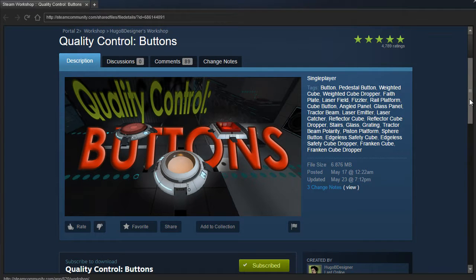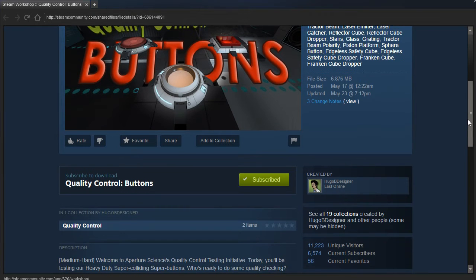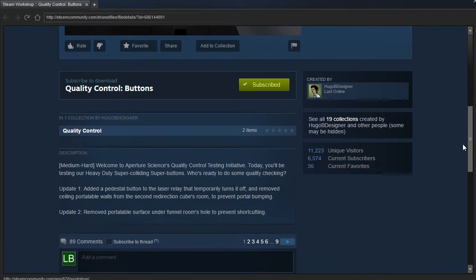Hey guys, I'm LB, and let's check out Quality Control Buttons by Hugo B. Designer, Medium to Hard.